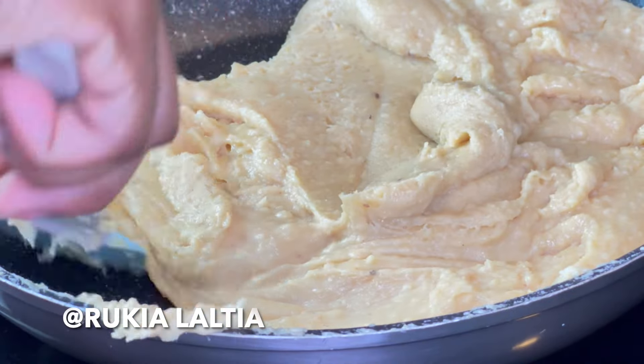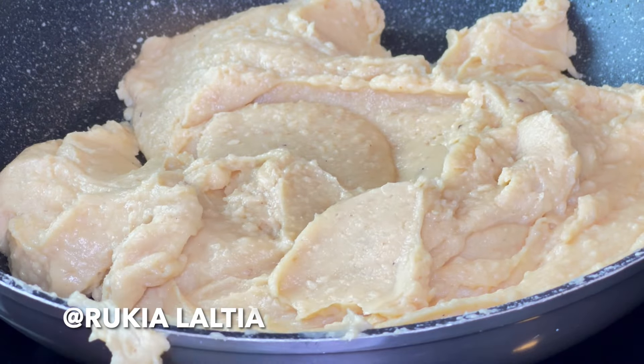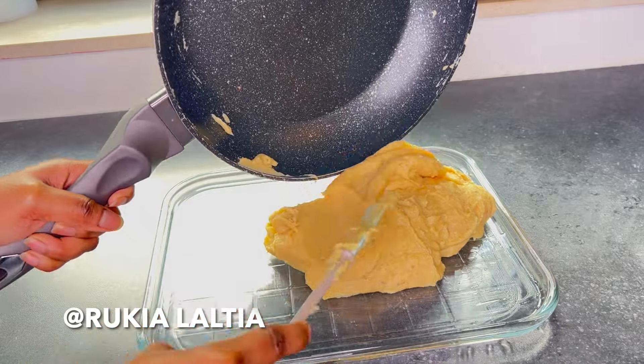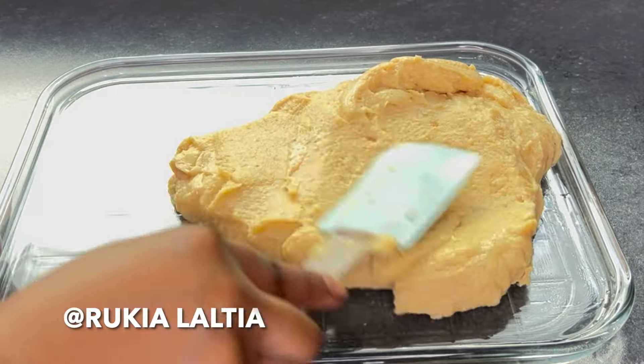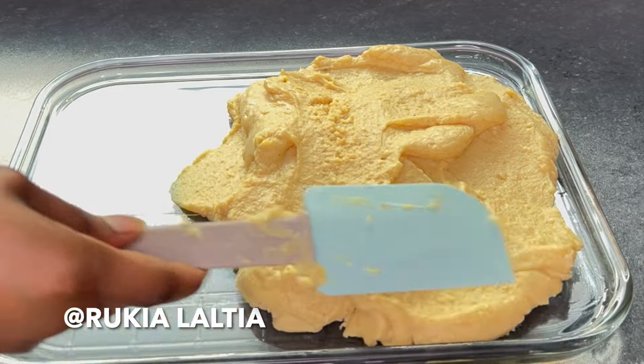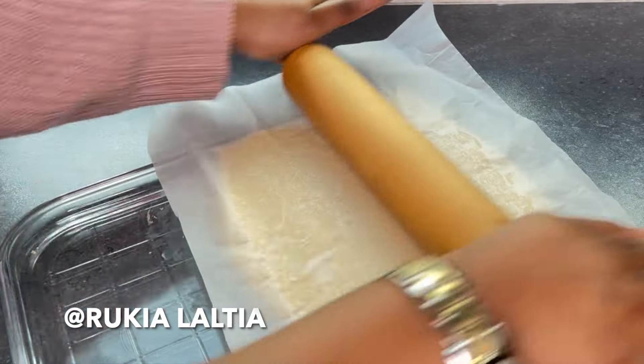Once ready, pour the mixture onto a greased plate or greased surface like so, and spread it using a spatula. When you're spreading the barfi on the plate and find it to be too sticky, take a baking sheet and use a roller to spread the barfi evenly.